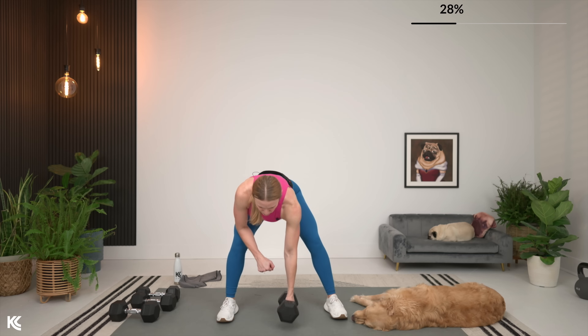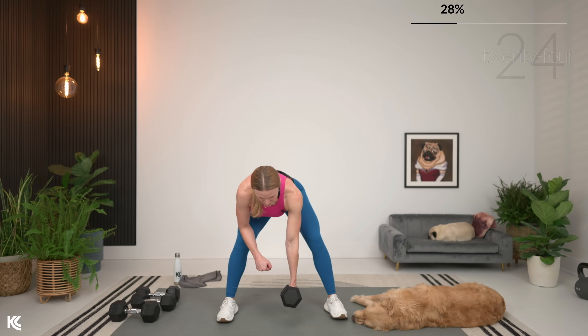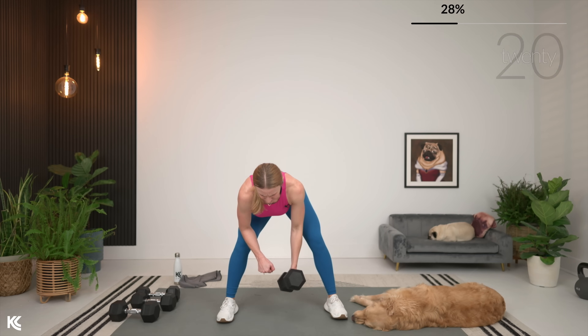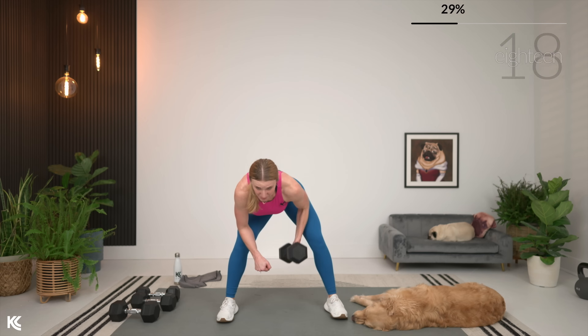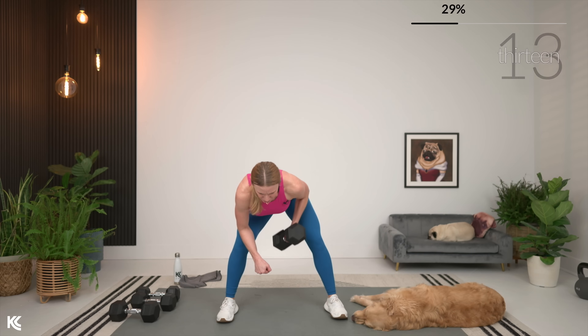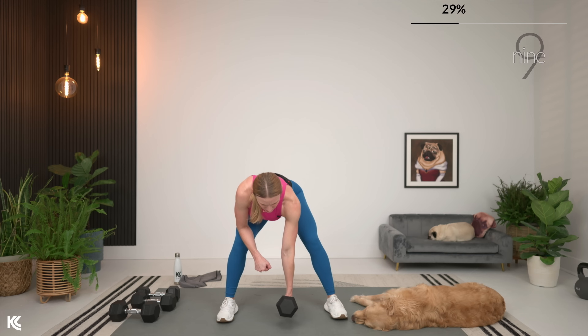You're doing awesome, by the way. Last set here for row — grab the weight, going in three, two, and let's row. Take your time. Remember, it's about quality over quantity with these reps here. Don't rush. Don't cheat yourself on that range of motion. Keep it heavy. Keep it slow.